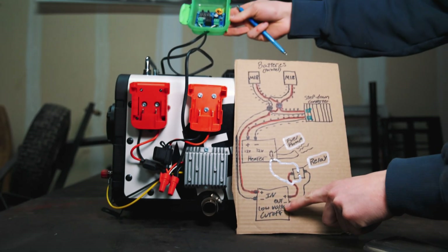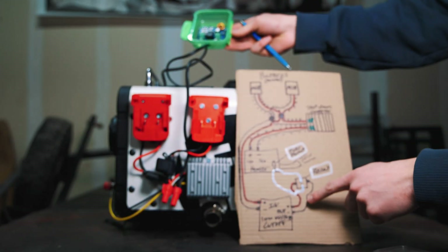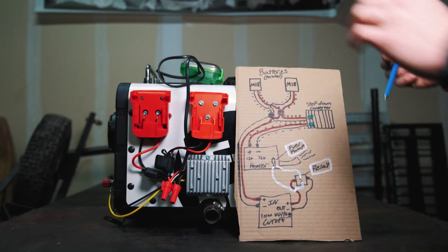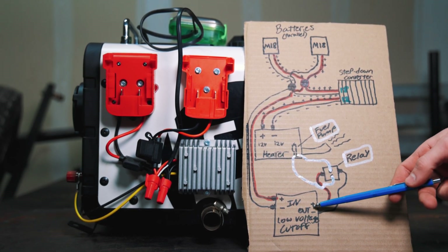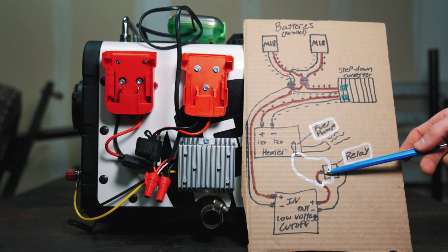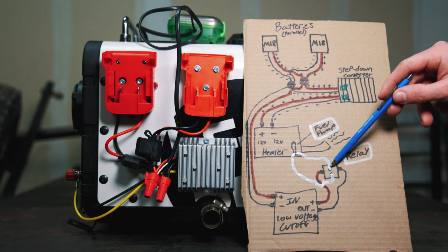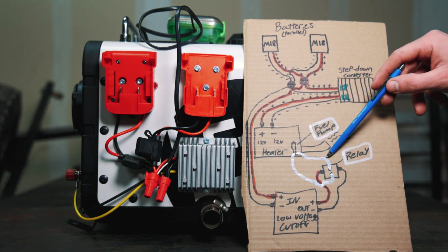The low voltage cutoff is also wired directly into the wire nuts — it takes that 18 volt power from the batteries. It has an inlet and an outlet: the input power runs directly into the wire nuts, and the output power runs to our relay inside the casing, which controls the fuel pump turning on and off. The way the relay works is that our output voltage — 18 volts — turns the relay on when power is being supplied, completing the circuit that comes off the fuel pump.